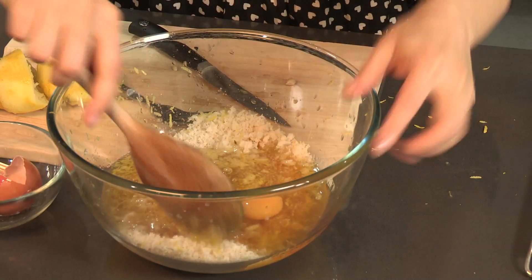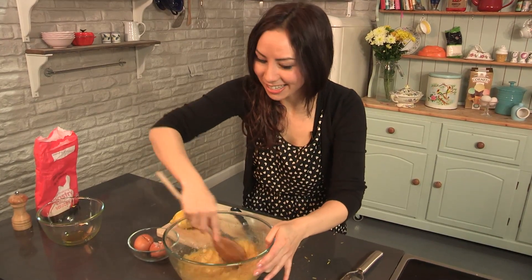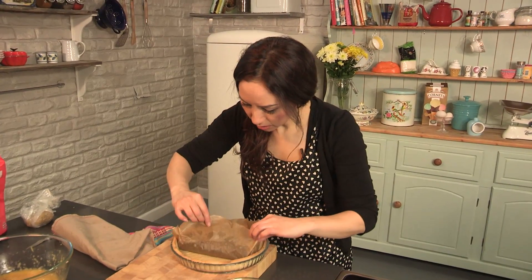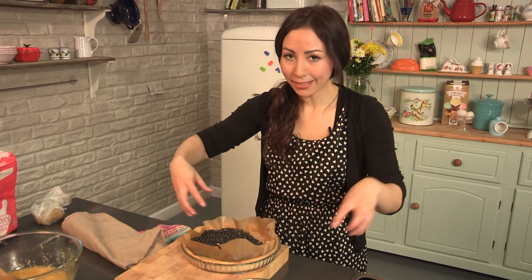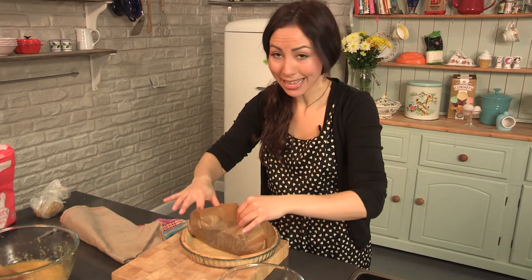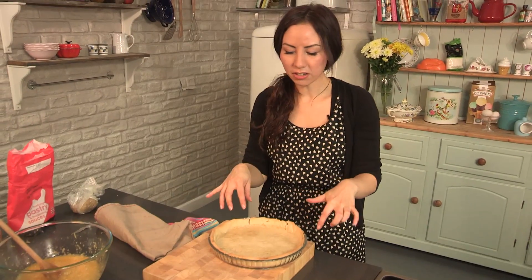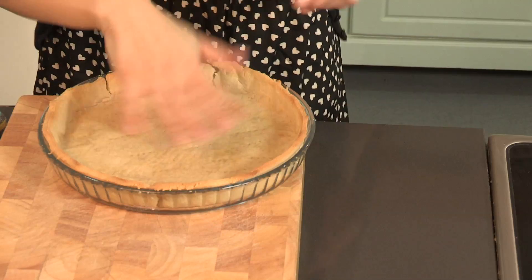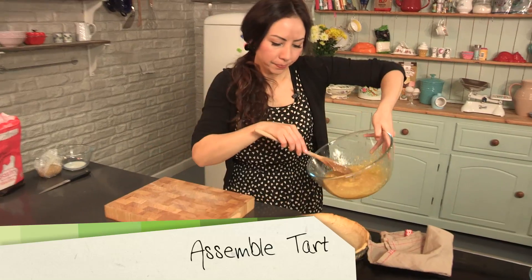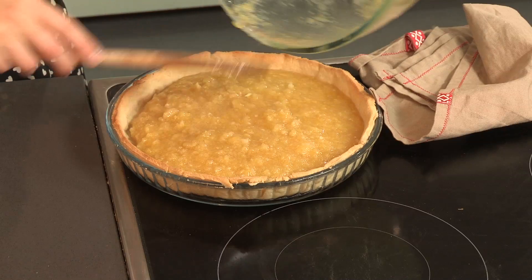Now we are going to mix everything together. I bet you did not think it was this easy! This is looking lovely. I am going to take the beans off and pop the pastry case back in the oven for about two minutes just to lightly brown off the base. Then all I am going to do is pop the filling inside the pastry case, like so.